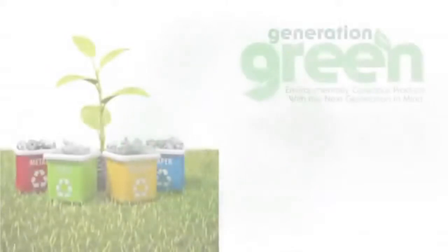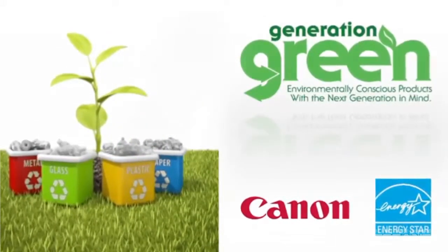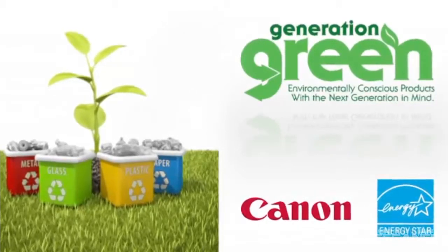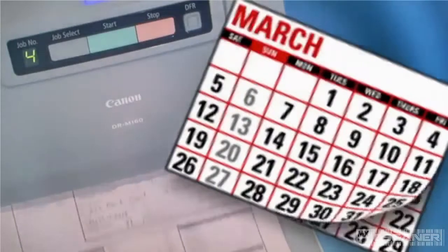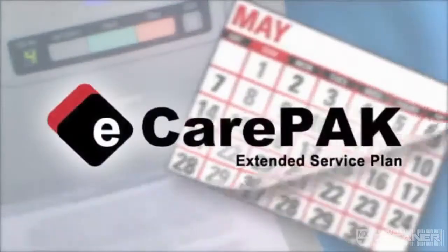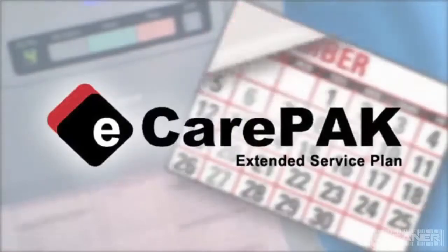The DRM160 is part of Canon's Generation Green program and meets ENERGY STAR and ROHS guidelines. To save on maintenance and to keep the DRM160 up and running for long periods, Canon offers eCarePAC to extend service beyond the initial warranty period.